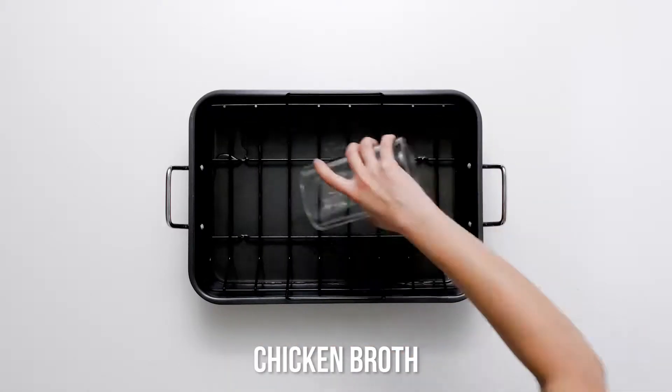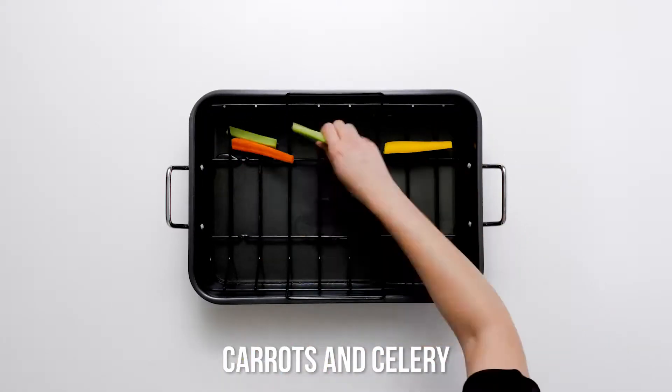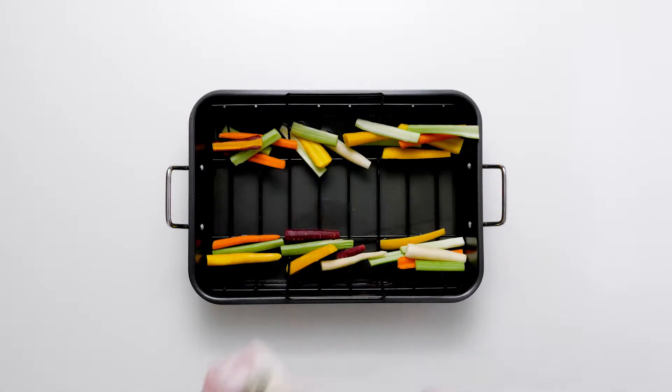Set a roasting rack in a roasting pan and add the broth. Place the carrots and celery in the broth and set the turkey pieces on the rack.